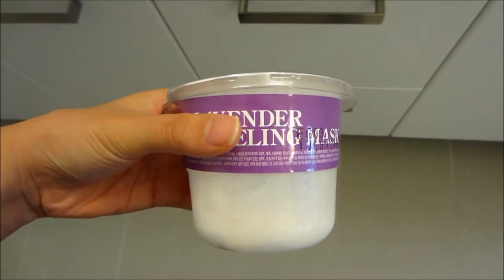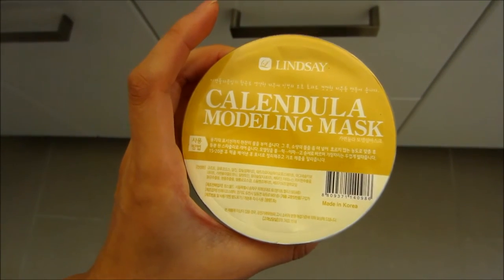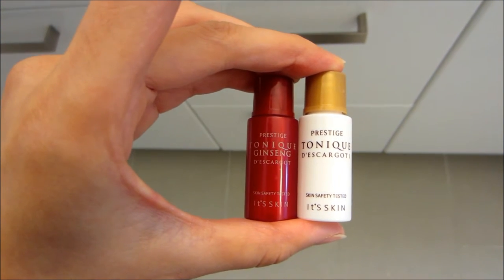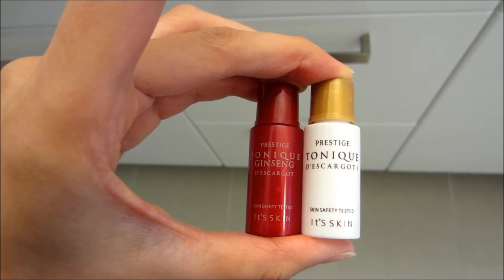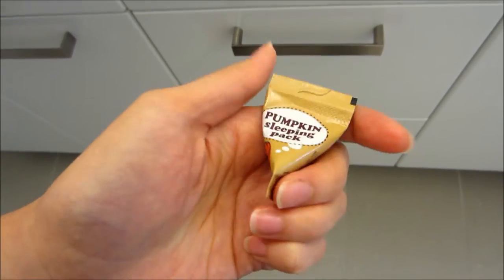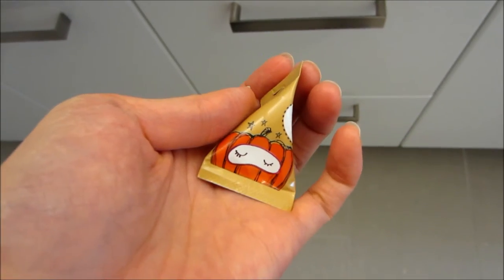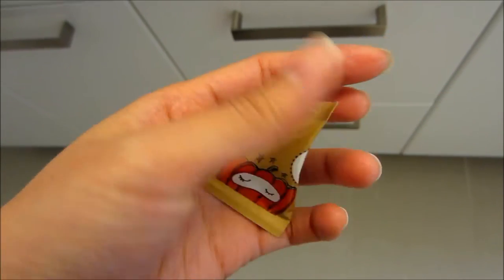So the mask I'll be trying out today is the Lindsay Lavender Modeling Mask. They also gifted me the Lindsay Calendula Modeling Mask, and they also sent me some little samples — the It's Skin tonics, one is the Tonic Ginseng and the other is the Tonic Escargot I think? I'm not sure how to say it. They also sent me a little sample of the Too Cool for School Pumpkin Sleeping Mask, which is really cute. I've never tried any sleeping pack before so I'm excited to try that.